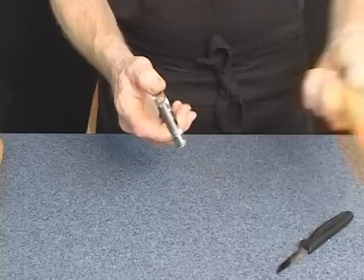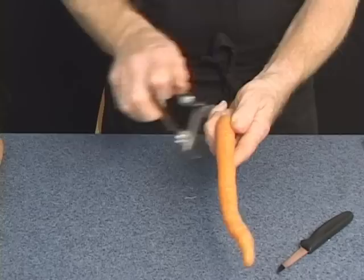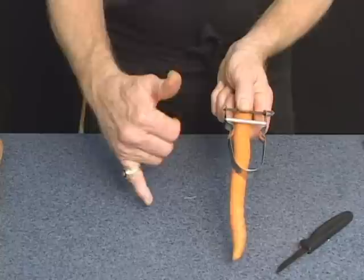The blade only works in one direction — it only works in one way, the right way. Place it on the carrot, two fingers, and pull. Right-handed, left-handed, it makes no difference. It works either way.